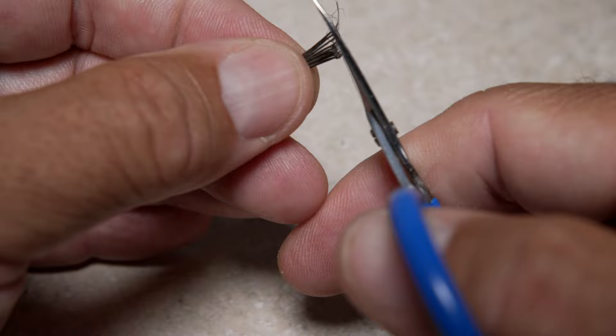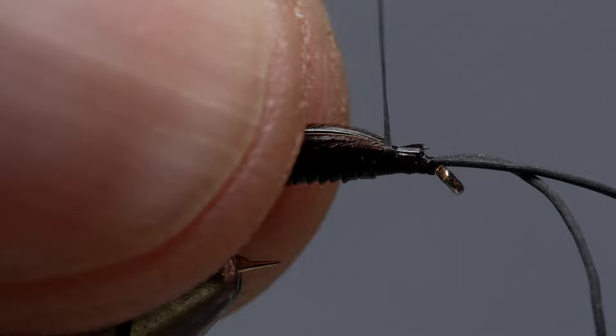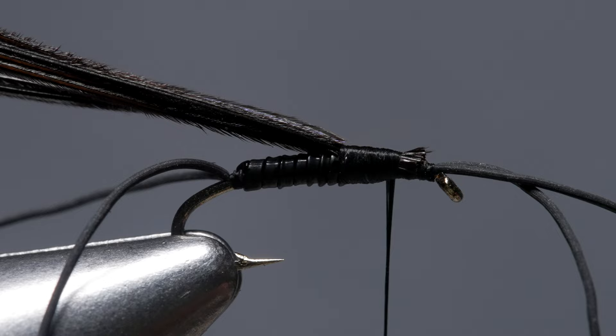Chocolate brown or black pheasant tail fibers are used to form the fly's wing case. Strip 8 to 10 fibers free from the stem and snip off the curly ends. Flip the fibers around and snip the tips off as well. Lay the snipped off ends on top of the hook shank and take thread wraps to secure them. You want the wing case to be somewhere between a third and a half a hook shank in length. End with your tying thread about halfway up to the hook eye.